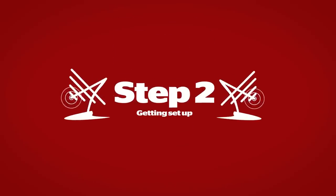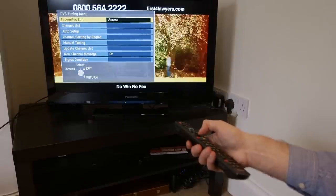Now you've got your aerial home, plug it into the back of your TV or set-top box.